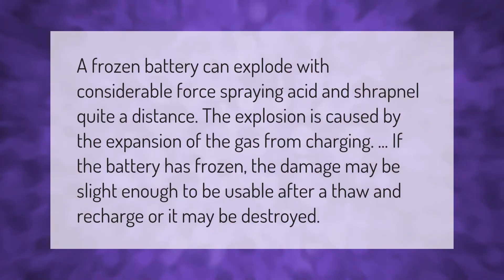A frozen battery can explode with considerable force, spraying acid and shrapnel quite a distance. The explosion is caused by the expansion of gas from charging. If the battery has frozen, the damage may be slight enough to be usable after a thaw and recharge, or it may be destroyed.